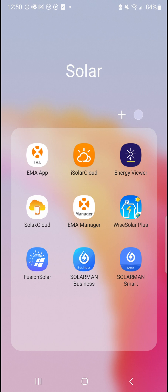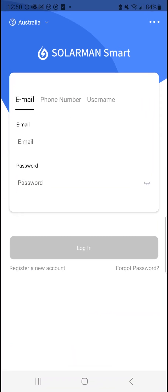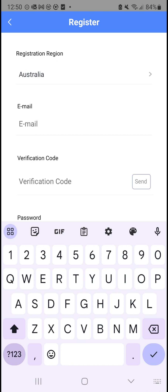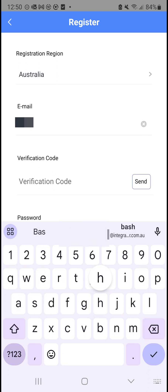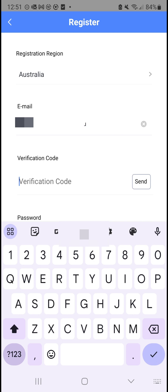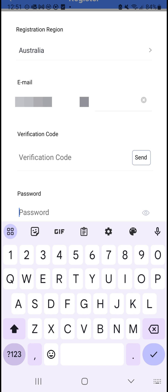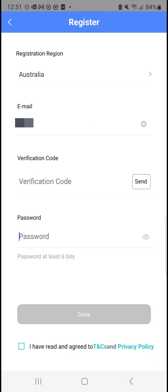We're going to set up a Sofar Solar inverter account. For this we need to open the Solar Man Smart app, click on Register a New Account at the bottom, and then fill in your details — your email address — and send a code. It will send a code to your email; type in the code in this field, set up your password, agree to terms and conditions, and hit the Done button.